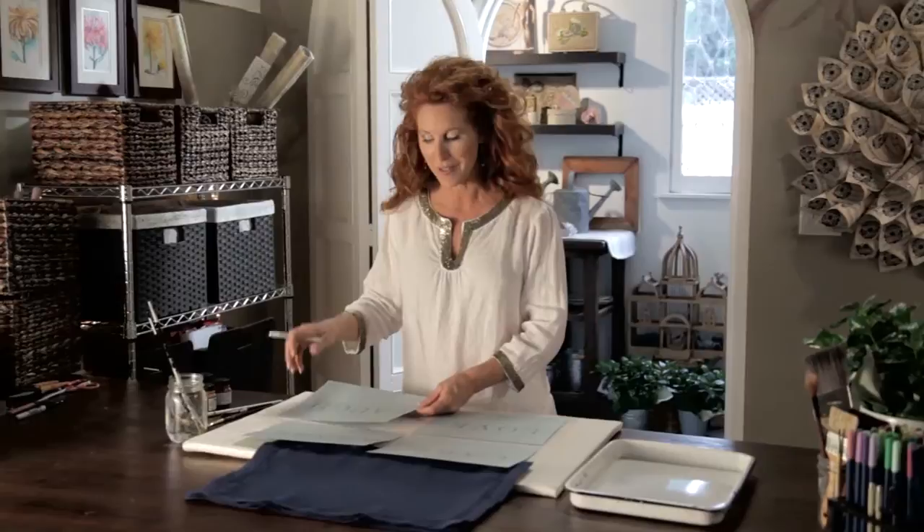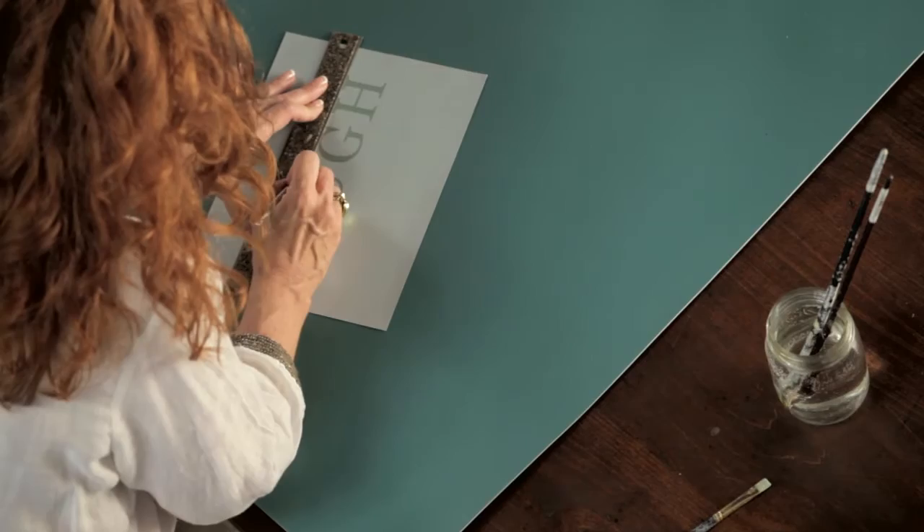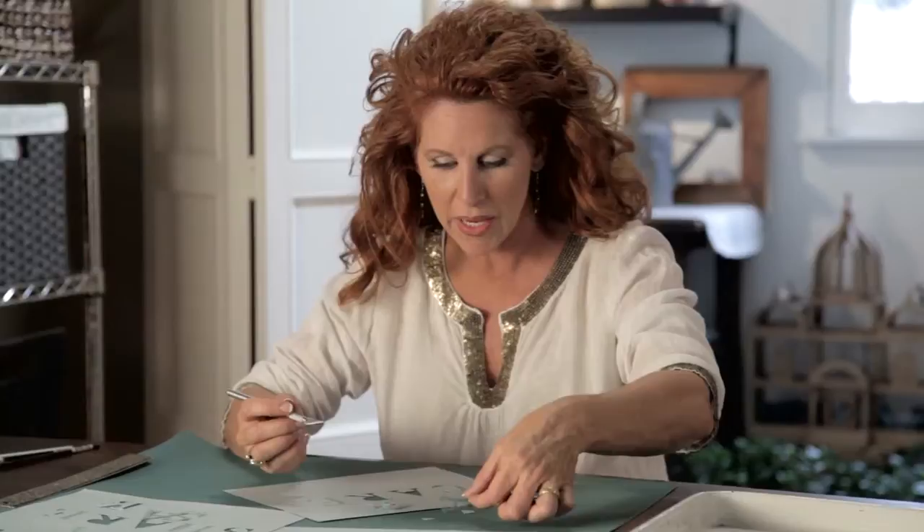You're going to need an exacto blade and you're going to need to print out each one of these words and very carefully just cut each letter out. Save all the little pieces when you're done. Use a ruler to cut these if you'd like — it makes it a little bit easier. Just go through your lines horizontally and vertically. Use a lot of precision with your blade as you cut these letters out, and for instance in the middle of the R, save that little piece because you may want it for later even if it's just to outline it.